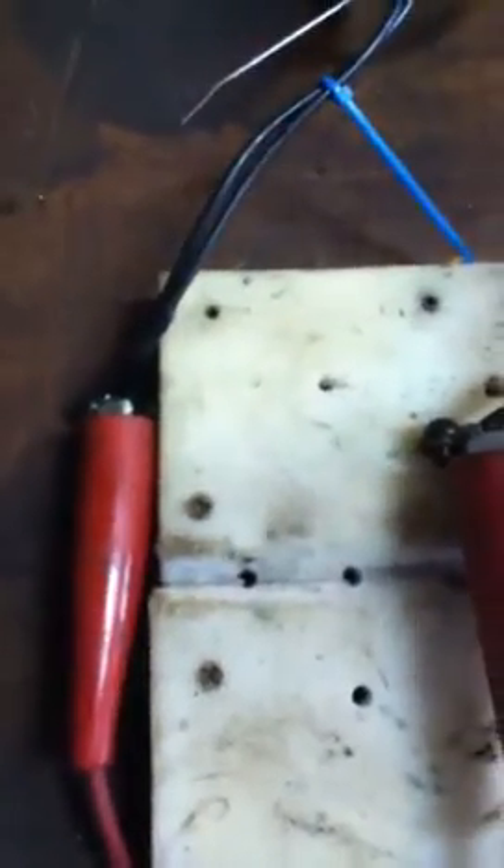Phase number one. Phase number two. Phase number three. Since we're running this thing right now, Chris, off of 240 volts, let's see what kind of amps we're pulling.